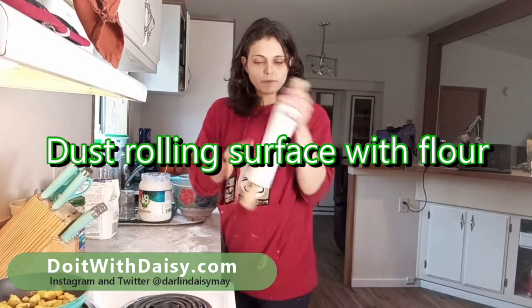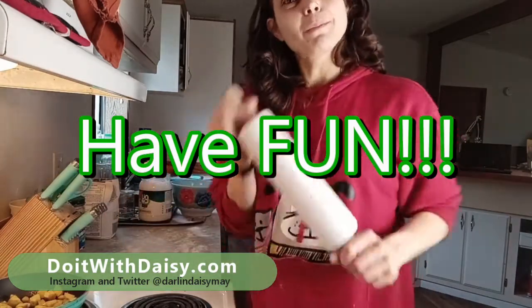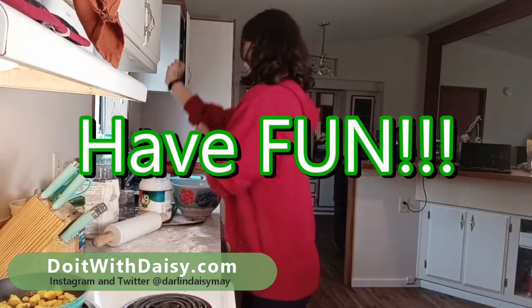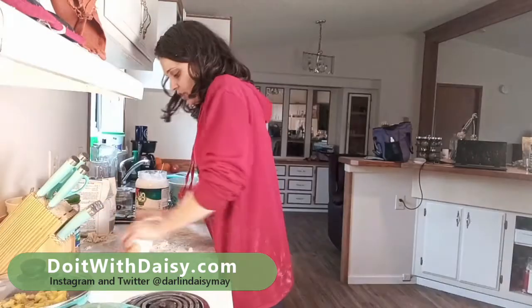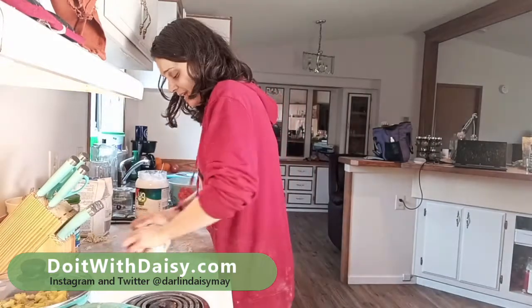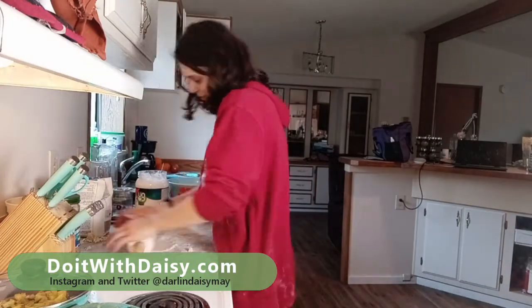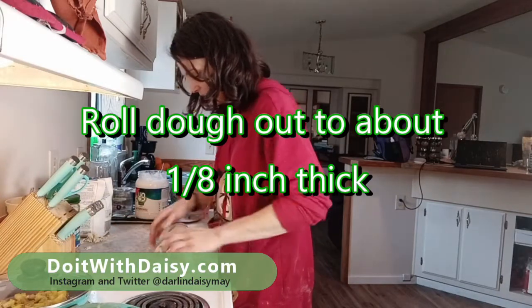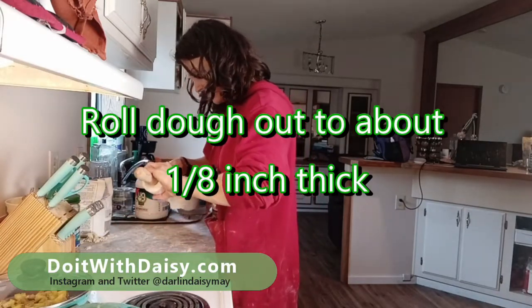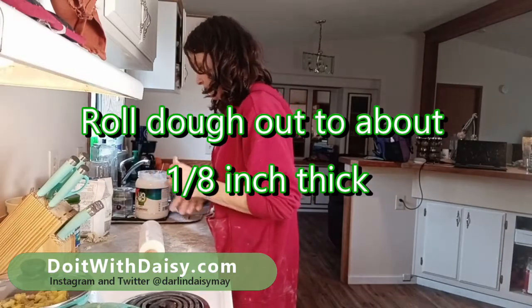Got my rolling pin here — it says 'Dashing Through the Dough' on it, so that means when we are rolling our dough we need to get a little bit more festive. Dashing through the dough, rolling pin in hand, roll it here, roll it there, roll it for the pan! And then roll it underneath yourself so that you get it all tangled up. This one's going to be a little bit more dense — that's okay.